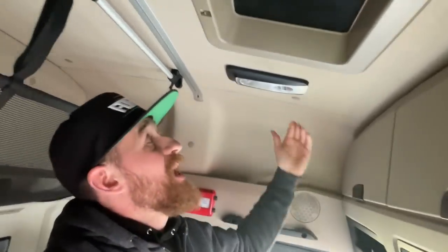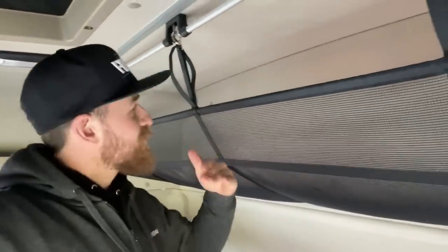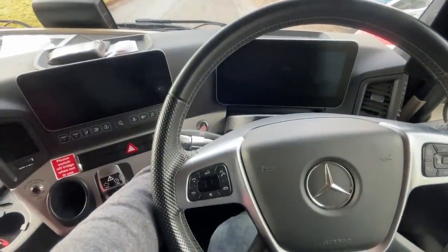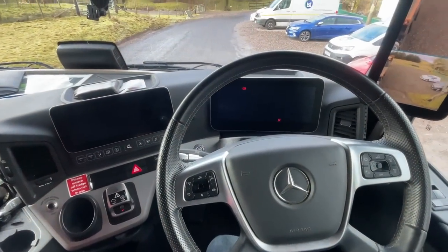I'm just under six foot and I can stand up in here no bother — you could maybe fit a five-a-side team in. You can either have a top bunk or walkers, and there's a storage net up top. This is not the highest spec but it does come with the tablets. Foot on the brake, push button start.